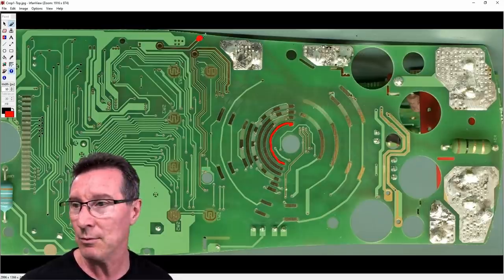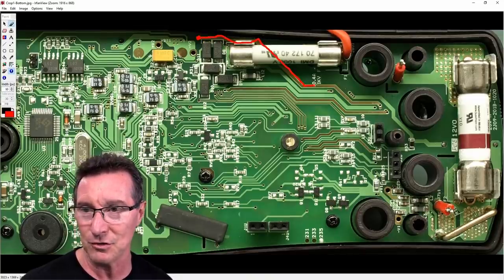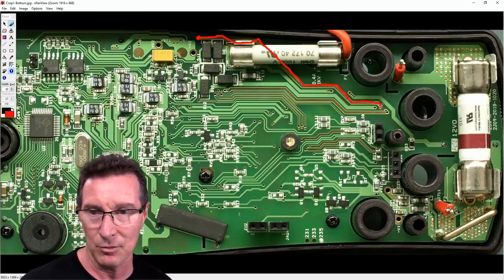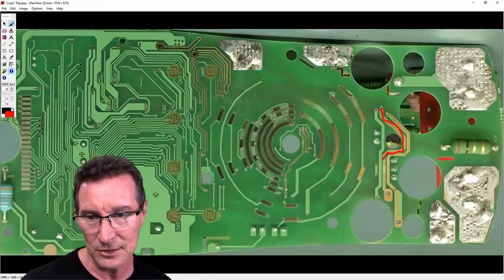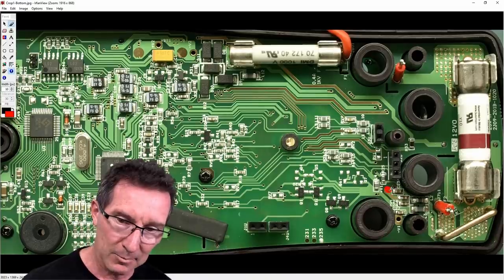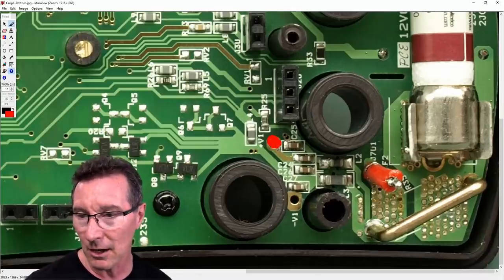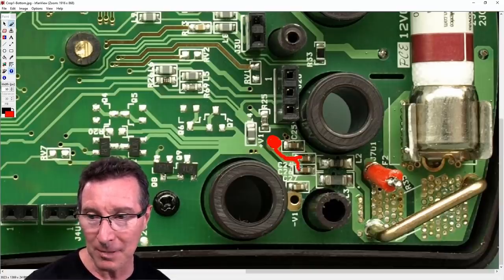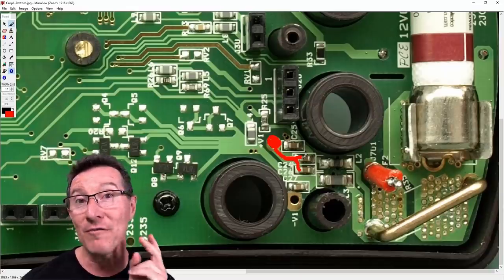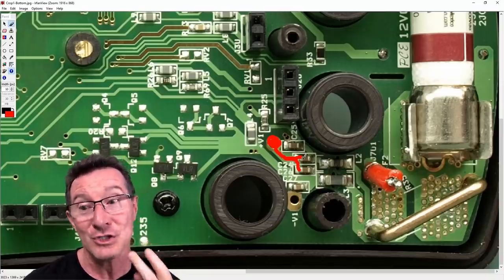But what about this other trace up here? Let's follow the money. It goes under there, along here, and — boom — goes to these two vias. Switching to the bottom layer, there they are. Interestingly, they have the solder mask removed from that. It goes to a big hole over here, pops up on this side, and — bingo! — it goes off to actually two capacitors: C24 and C26.